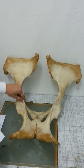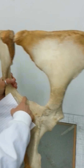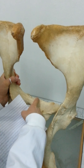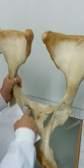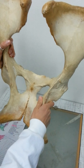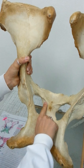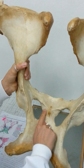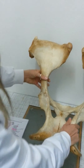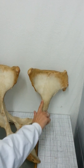The spina ischiadica, and then in here we've got the eminentia iliopubica, and then the pecten osis pubis, and then we've got the ramus cranialis osis pubis, and the ramus caudalis osis pubis, pointing caudally.